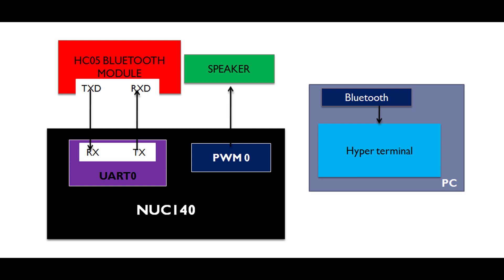UART0 is connected to the UART-based HC-05 Bluetooth module, and PWM channel zero is connected to the 8-ohm speaker. On this side you can see there is an inbuilt Bluetooth module; using a hyper terminal we are communicating to the Bluetooth-based NUC 140 learning board.